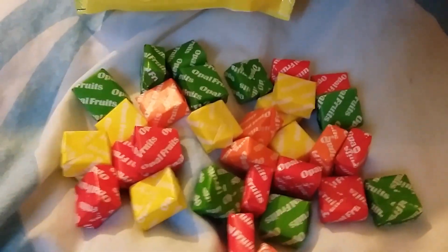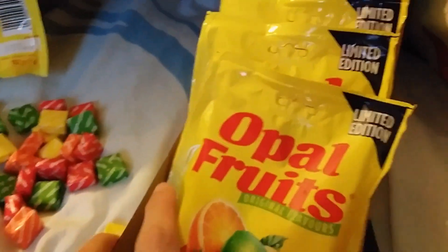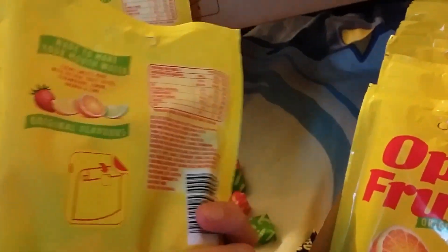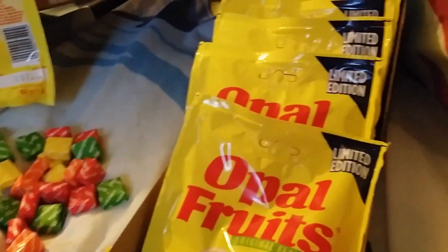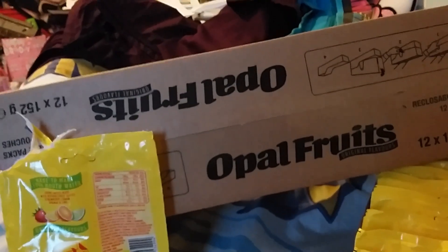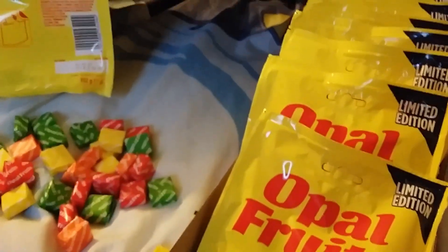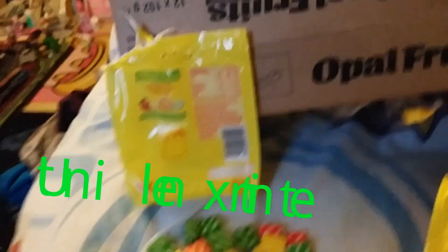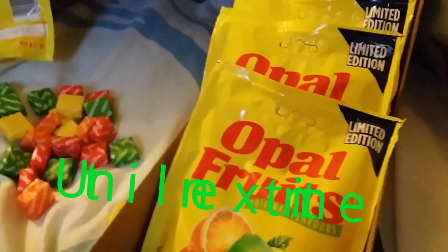It says on the pack: strawberry, lemon, orange, and lime — the original flavours. They added other ones afterwards. But yeah, here we have Opal Fruits, all yummy, all exclusive to Poundland at a pound a packet. Poundland is in the UK — I don't know if it's abroad at all. They might also be available online — I'll put a link to the website on the page so you can check. Awesome, Opal Fruits are back!